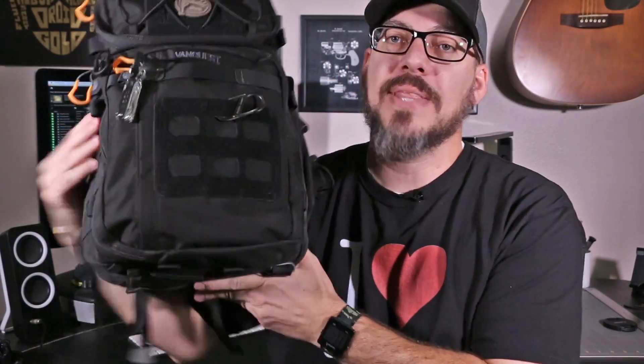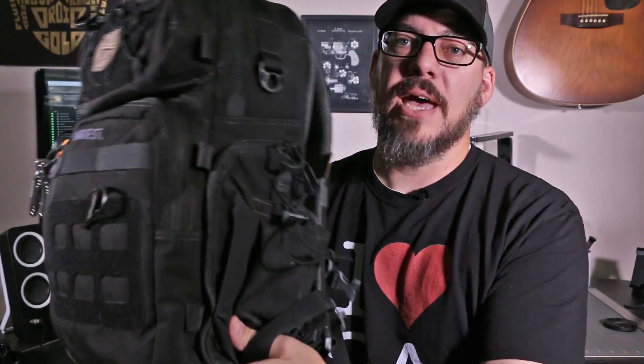The folks at VanQuest did not send me this bag — I bought the Pilum myself — but they did send me the Trident 21, which is this one right here. It's completely loaded up, so it's a little on the heavy side. We're going to talk about how this is a far better bag for my needs. I don't think I'm going to get rid of the Pilum because it's a great backup bag for extra gear if I ever need to bring more than normal, but the Trident 21 might also do the job depending on what the stuff is. We'll talk about that as we get into the entire organization of this beautiful bag.